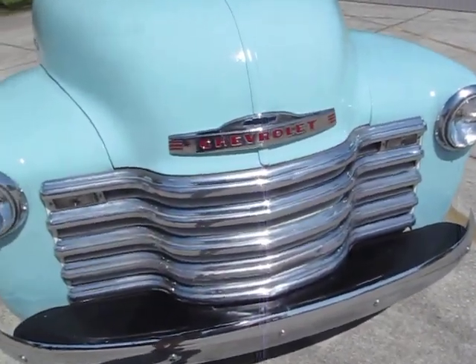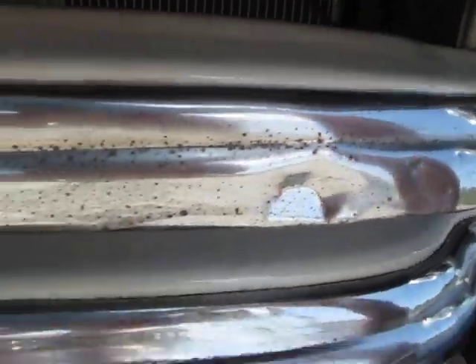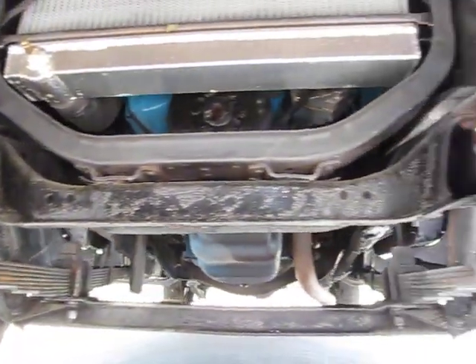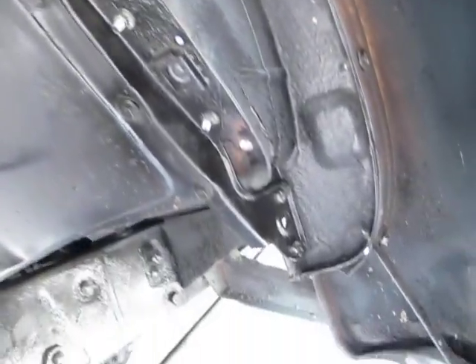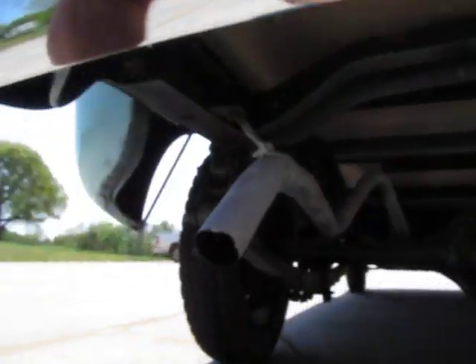The grill is original. They make a kit — you can put brand new chrome on there. But this is the original grill, so a couple little spots of pitting and a couple dents, but still very presentable. Got a little dirt there just from driving on the farm, but nice and solid. I'm not sure I can call it 100% rust free — there's a couple little spots, even just that cab corner with a little bit of Bondo in it. That's very common.